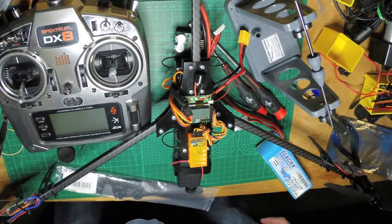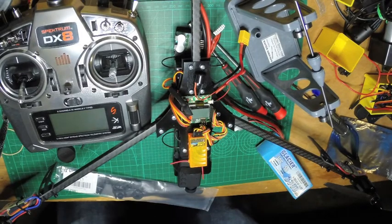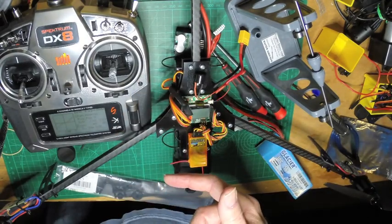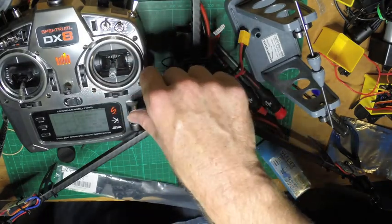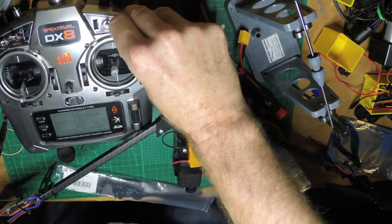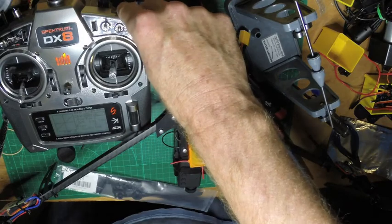I've gone ahead and programmed my transmitter — I'll turn it on and show you. Basically, I put an Expo on the particular channels. You can see I've got it here, and you can go to the second setting. For Aileron, Elevator, and Rudder, I've made the first position — the zero position — on the DX8 at 45. Then position one is at 25, and position three is at 100. So I'm going to start off at 45.